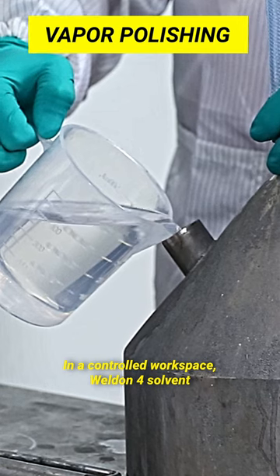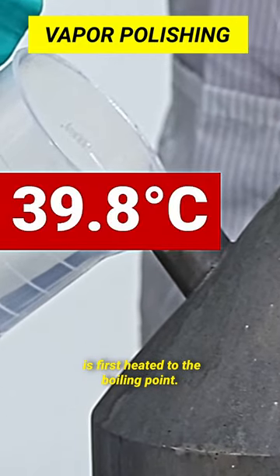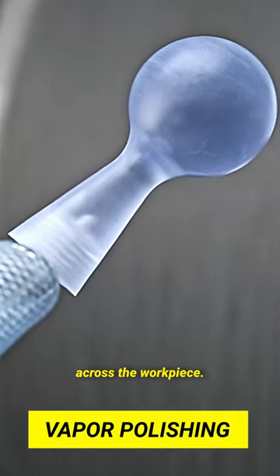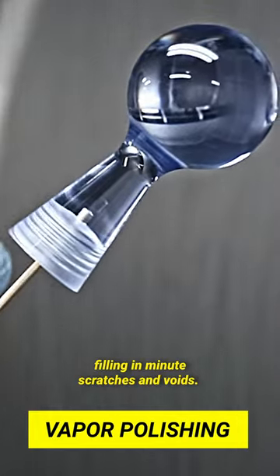How does it work? In your controlled workspace, Weldon 4 solvent is first heated to the boiling point. The resulting solvent vapors are then sprayed across the workpiece. This causes the resin to dissolve at the surface, filling in minute scratches and voids.